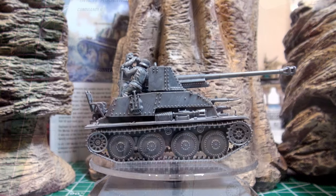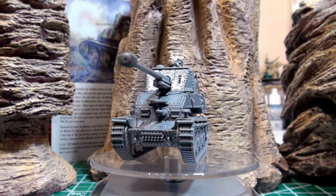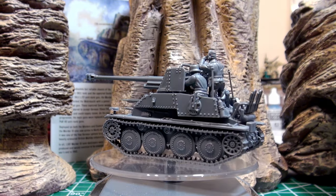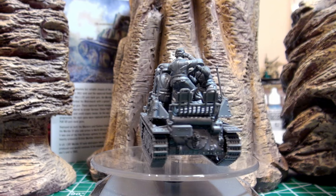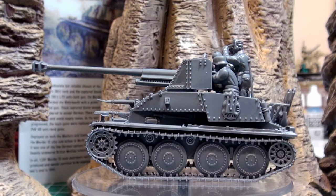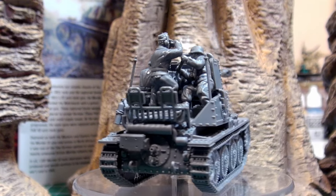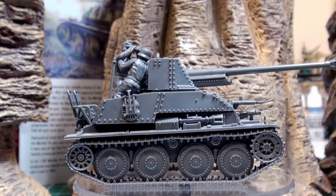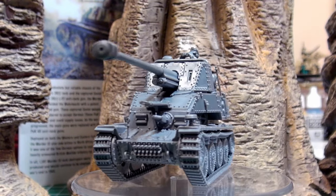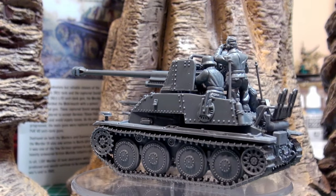There we have it — the Marder 3 SDKFZ-139 tank destroyer ready to face off against those pesky Soviet T-34s and KV-1s, well, after I paint them. The crew isn't glued in yet. You do have a little flexibility on how their arms and heads attach, but for the most part they are mono-posed. You can mix and mingle this tank crew with other German open-top tank crews for some variety. Bolt Action also has little add-ons like sandbags, bed rolls, and even empty crates to sit on the tank.